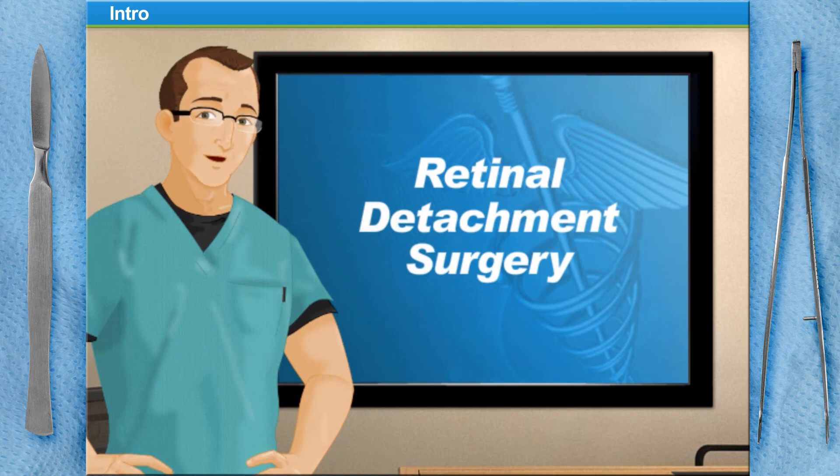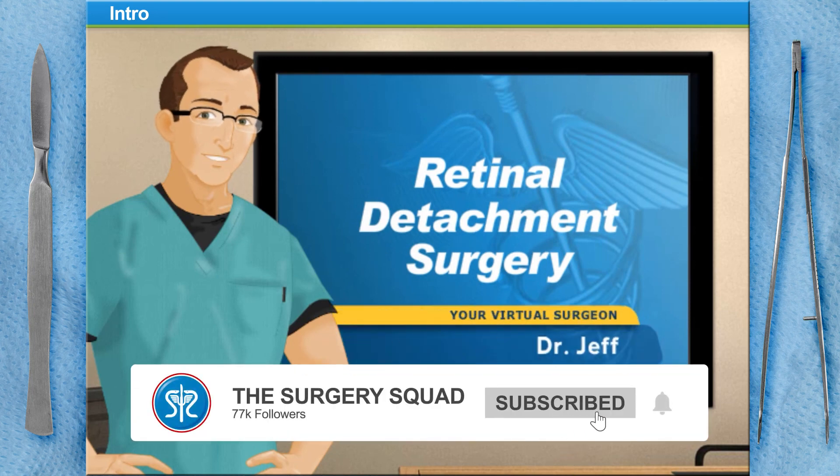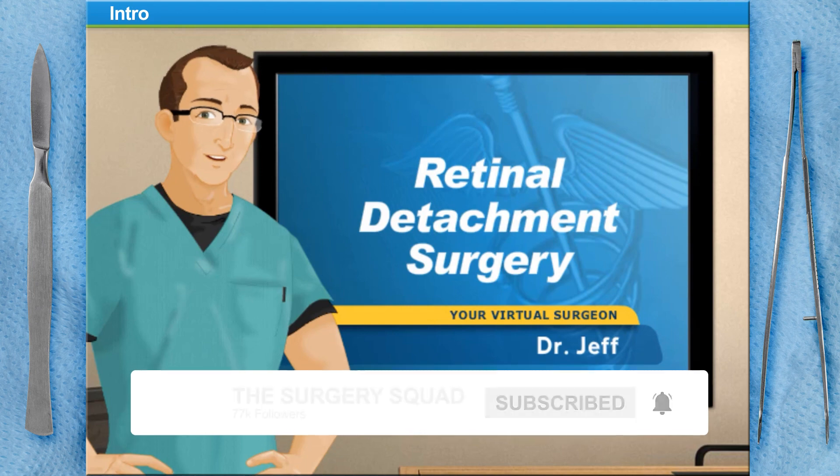Hello and welcome to Surgery Squad's Retinal Detachment Surgery. I'm Dr. Jeff and I'll be guiding you through this procedure today.